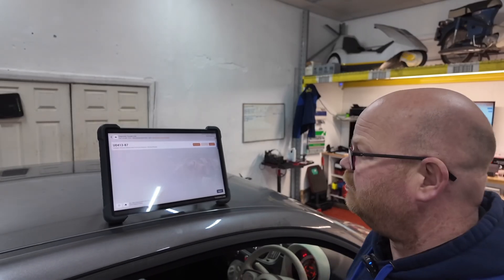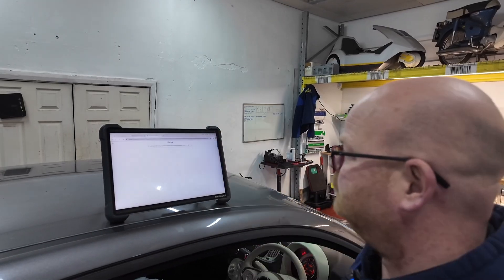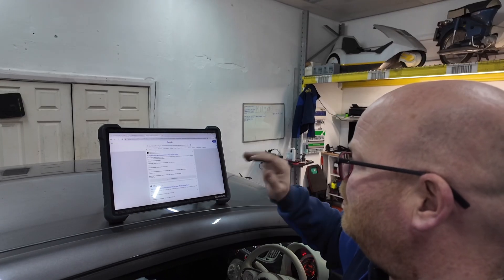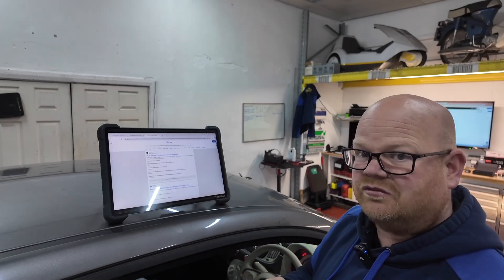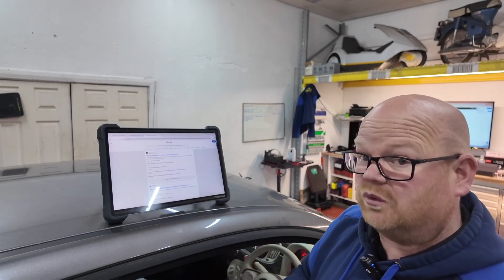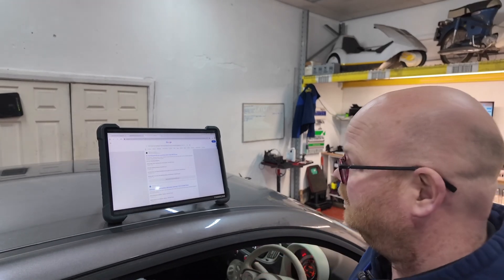We've given it a scan with the ThinkCar 399. As you can see we have got U0413-87. So we do a code search on it - that takes you straight into Google. There are plenty of posts where this has come up. People have fitted an aftermarket alternator on it, that hasn't fixed it because there's something else going on, then they've had to revert back to a genuine alternator when the original one probably wasn't wrong. So the garage has done the right thing - send it out to RMS, have it checked out before you fit any parts on it.